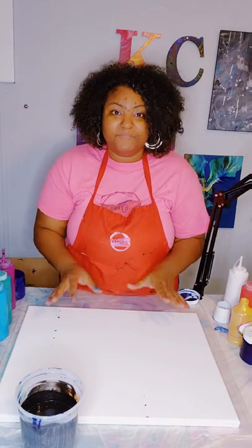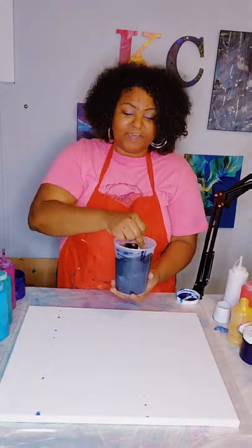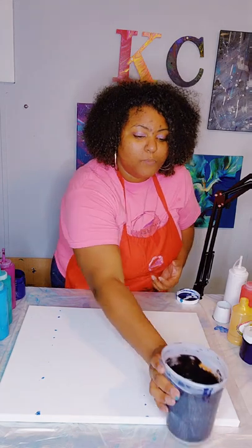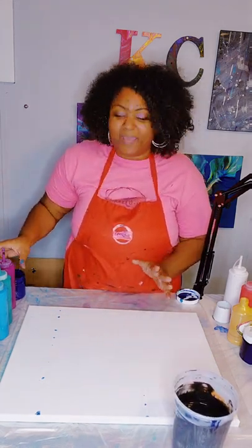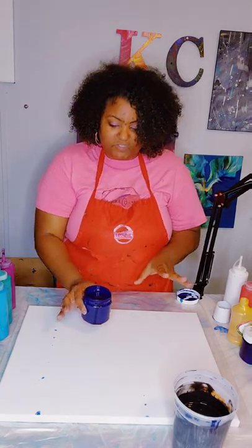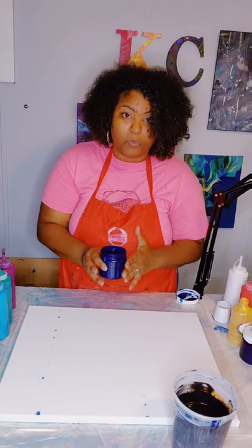Our base color for today is going to be black. I have a lot of black mixed up in here. This is a 16 by 20 canvas. In addition to the black we will be adding a lot of different colors today. I chose to go with peacock colors. I have done peacock colors in the past but today I wanted to try some new colors, so this is a color combination that I mixed up on my own.